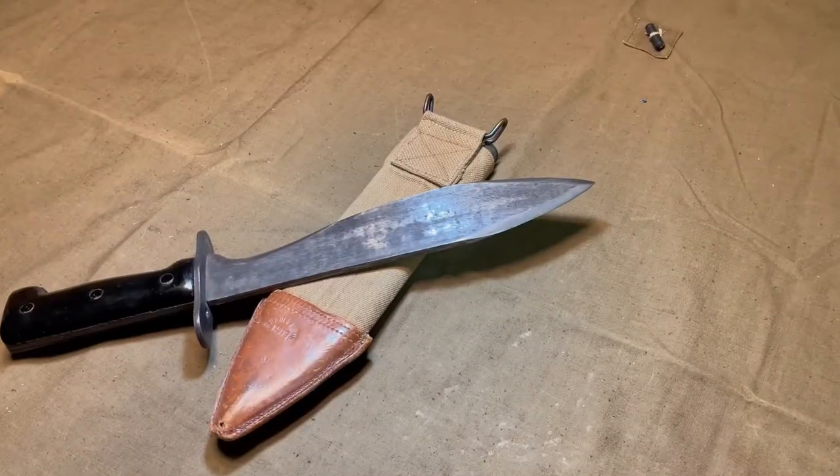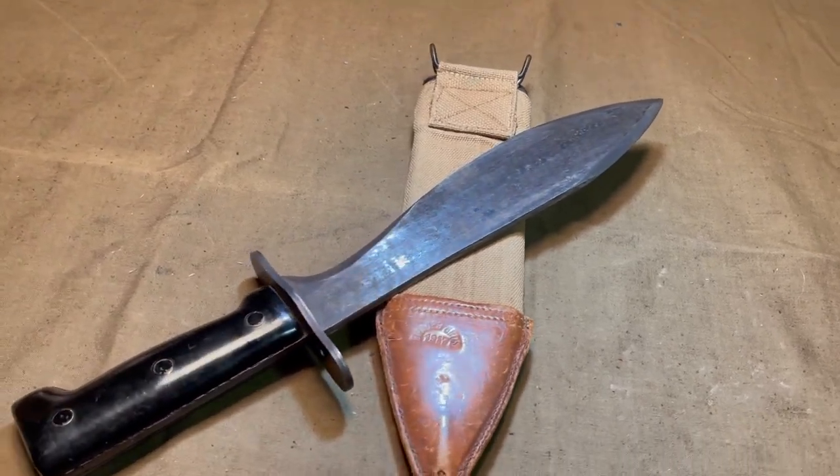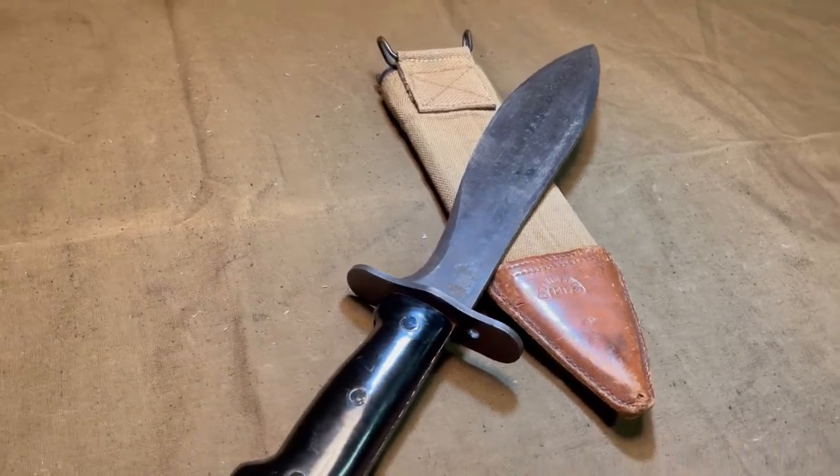It was often issued to machine gun crews or others who may need to clear out brush for a position. The scabbard also changed with the 1910 model and then the 1917 into a wood-covered cloth and leather, as seen here.